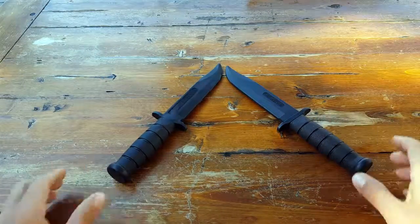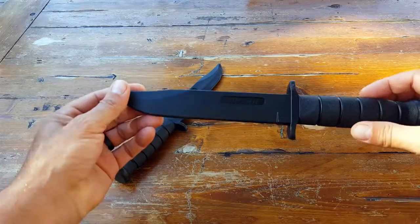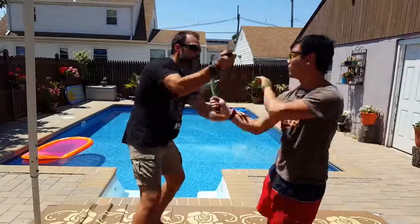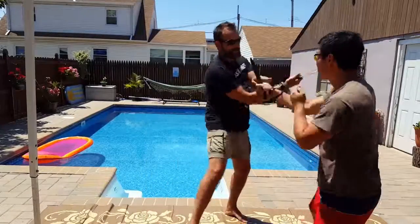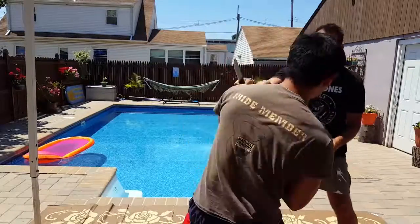As far as these Cold Steel trainers, I am reviewing this specific model, which is their Leatherneck model. But keep in mind, for the purpose of this review, there are many different models and they all pretty much follow suit. So it really depends on what you prefer to train with — possibly what you might have out in the field with you as a real blade.